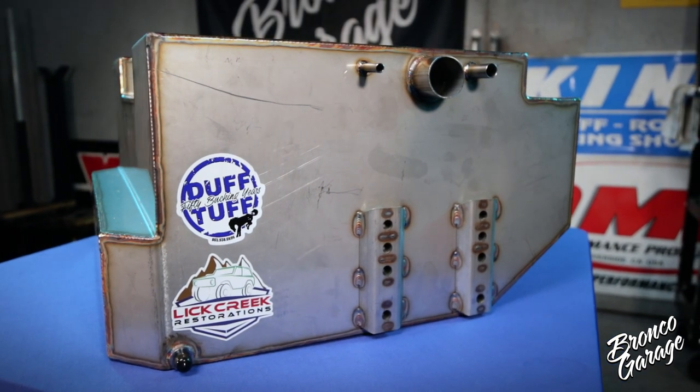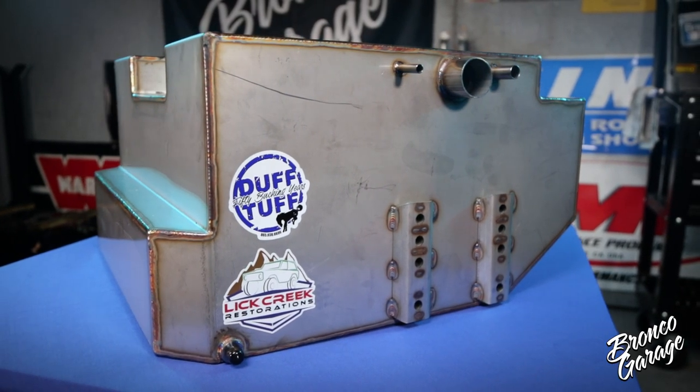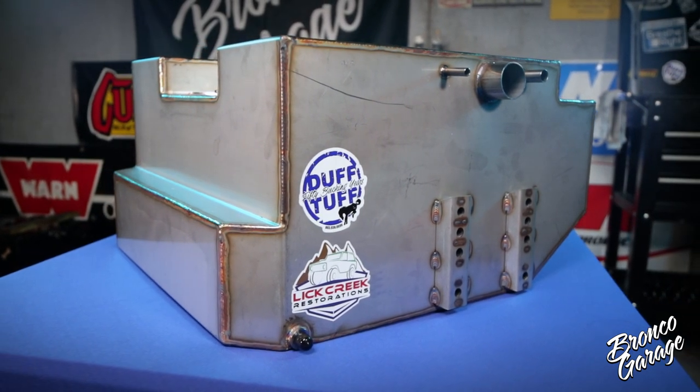Instead of me rambling on about all the great features, go check out the unbox video I did with Tom Hyde over at Lick Creek Restorations, where him and I share all the great features and cool tech about this tank. Check it out in the unbox video card above. Now let's go ahead and get into the install.